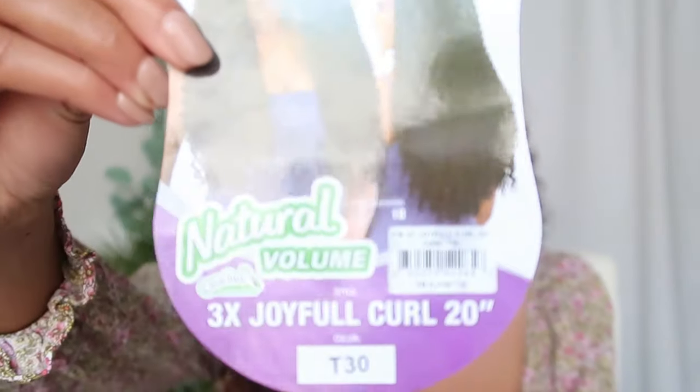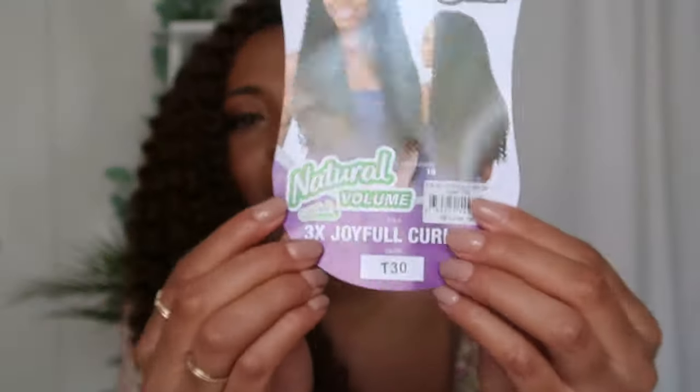I ordered from Amazon so I couldn't run to a store — I don't see the Joyful Curl in stores as often as the Deep Twist, Beach Curl, or Water Waves. The package says 'Natural Volume,' and I think Freetress has a line of that — Joyful Curl, Soulful Curl — that feel quite different from the Deep Twist and Beach Curl. It's not rigid like a tight ringlet, still soft, but it's definitely a different texture than the Beach Curl or Deep Twist.